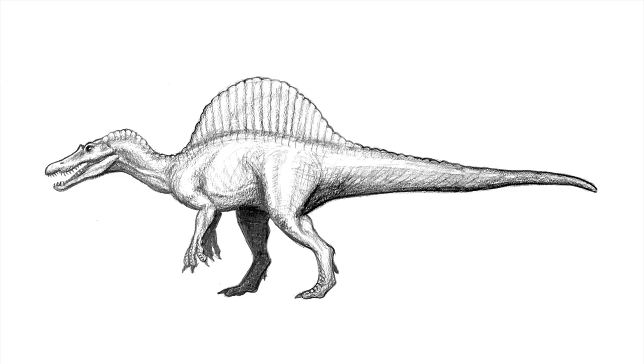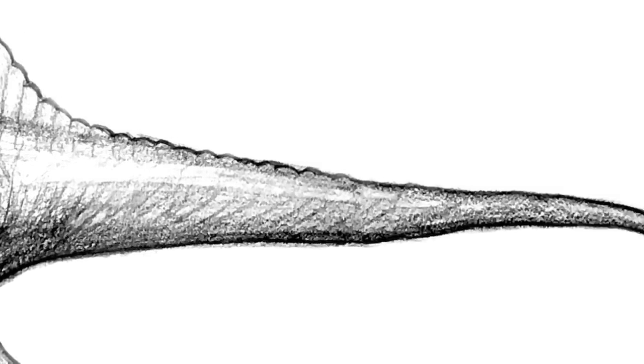So I always start by making a scale drawing of the dinosaur I want to make — just a quick sketch to get a good idea of the proportions of the animal.